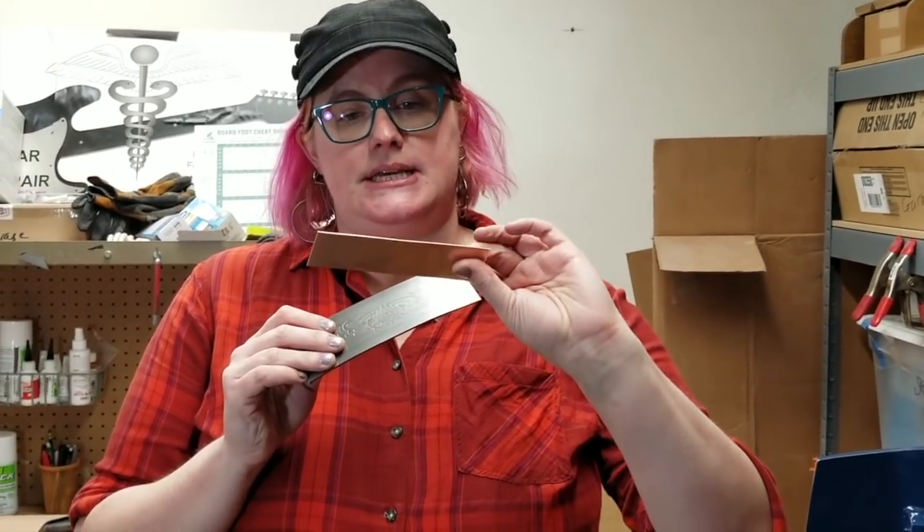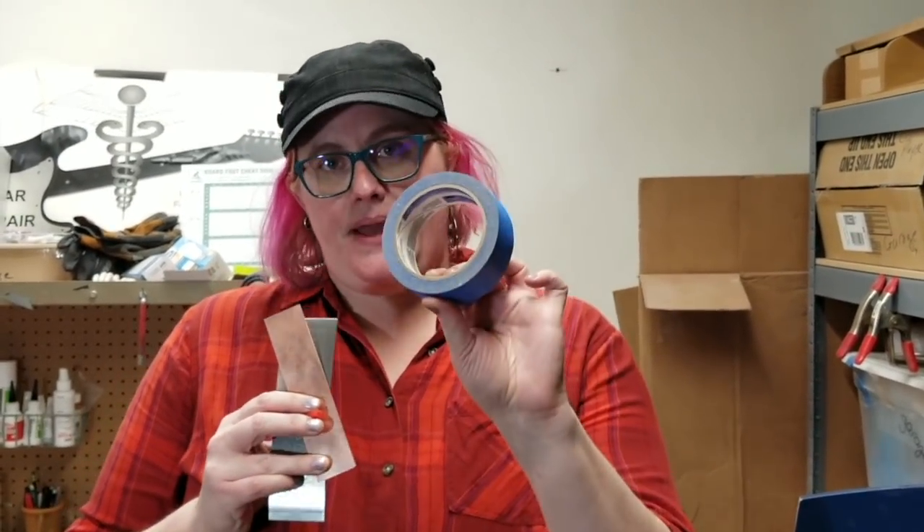What you need is one of our plates, a piece of annealed metal — this is probably 18 or 20 gauge copper — a small piece of urethane, and some painters tape.